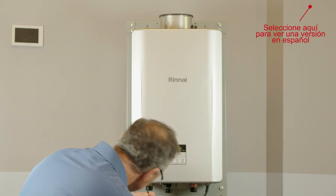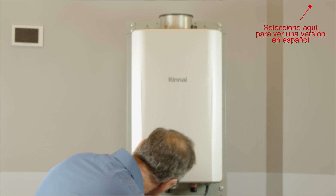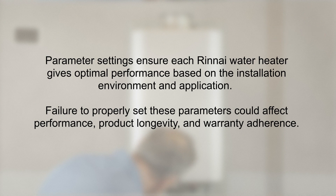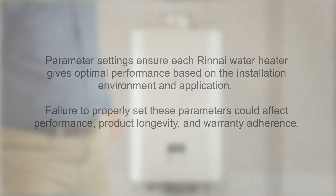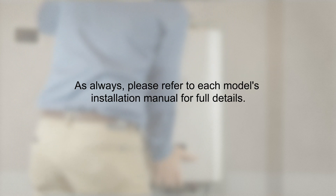A great feature of Rinnai's Sensei and RE model tankless water heaters is easy-to-set installation parameters. These settings ensure each Rinnai water heater gives optimal performance based on the installation environment and application. Failure to properly set these parameters could affect performance, product longevity, and warranty adherence. This video will explain how to set key installation parameters. Please refer to each model's installation manual for full details.